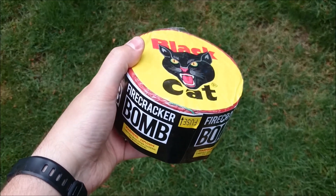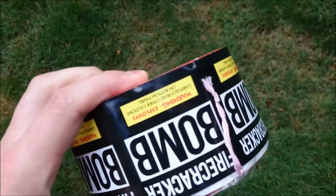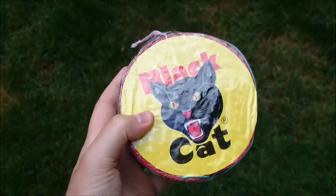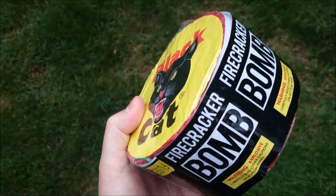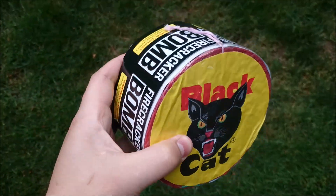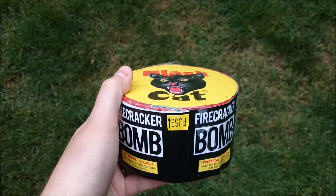Hey guys, today we got a demo for the Black Cat Firecracker Bomb. Thing's got some weight to it, it's pretty good. I guess it's just a spooled roll of crackers, it's like quick fused, so maybe it goes off like a head bomb. Let's go take a look and see.